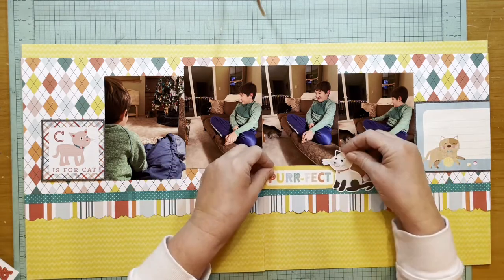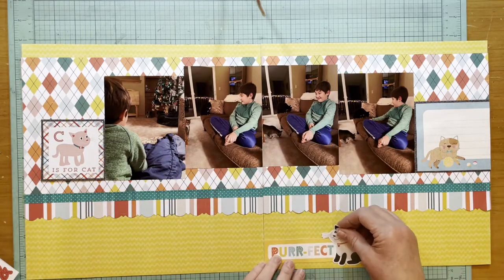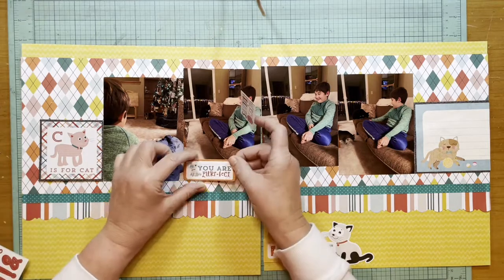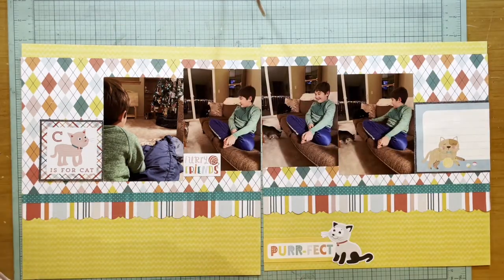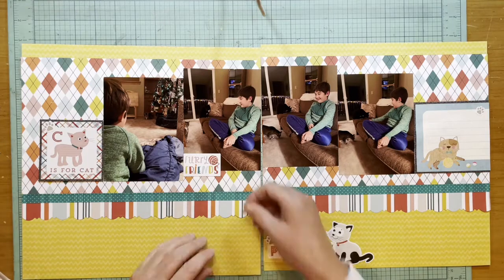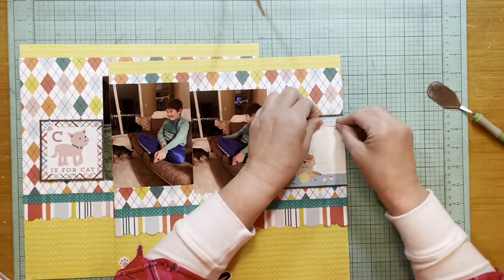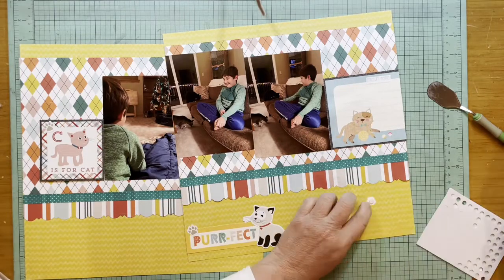I'm trying to use that 'perfect' piece again because I really like it, and I love this cat from the Meow element stickers. I put it toward the bottom, which gives me three bigger areas to draw your eye across the layout: the cat sticker, the 'perfect' embellishment cluster, and then the journaling. I'll also add a 'furry friend' sticker in the middle from the Meow element stickers. The 'perfect' is again from the Playful Pets cat tags, and I pulled some little paw stickers from the Meow element stickers.